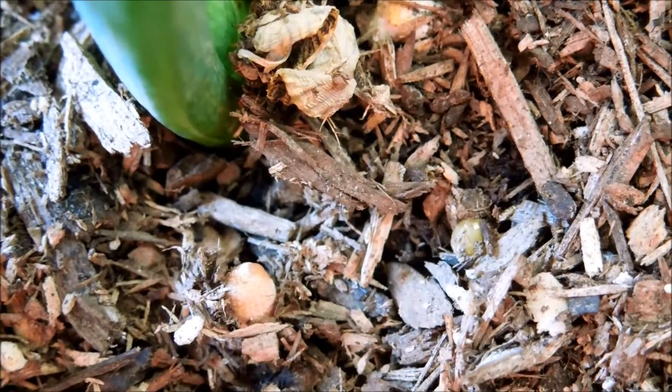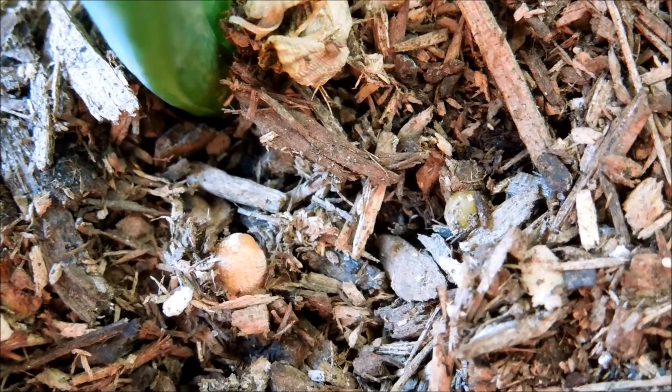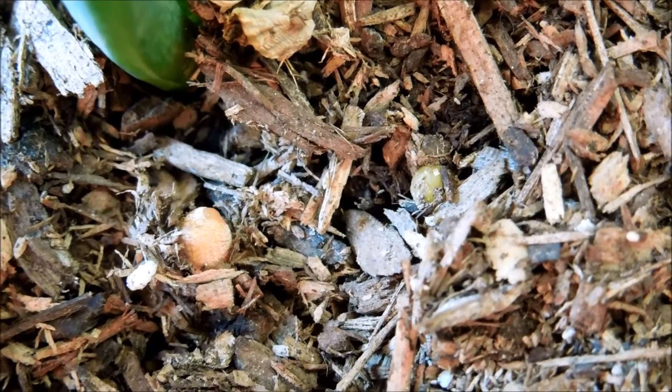Here's some more withered mushrooms — they kind of blend in with the dirt. And here's a nascent little budding mushroom.